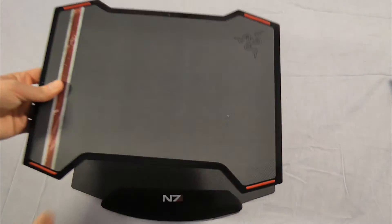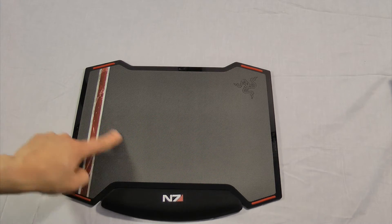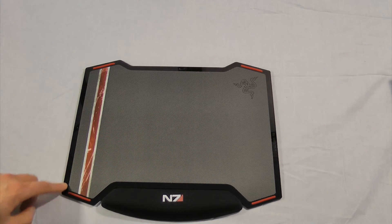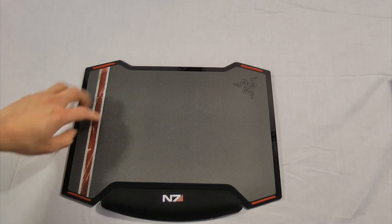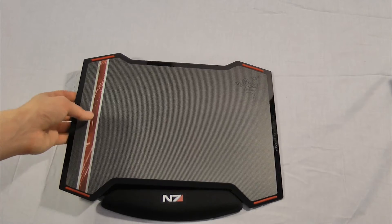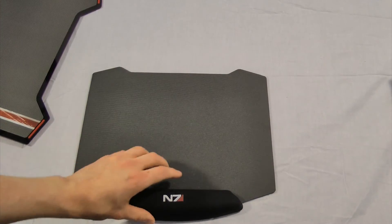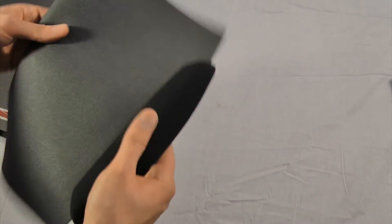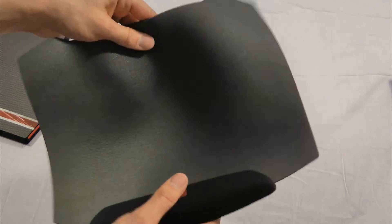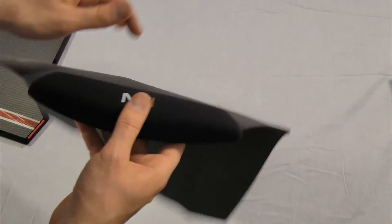On the other side we have the smooth side, which as you can see is much more like the picture on the front of the box. It's very soft and smooth. The rubber grips are on both sides - I assume that way if you have a hard table. Remove that and you get the mouse pad underside, which is a very gummy rubber material that helps stick it to the desk and attach your mouse pad wrist rest.